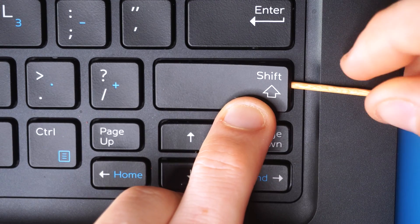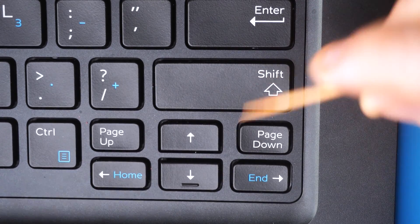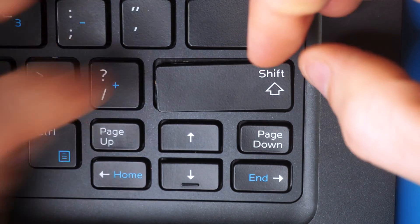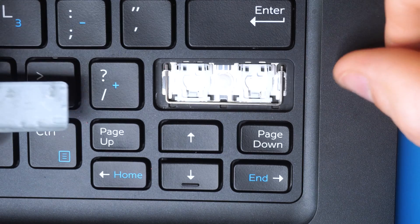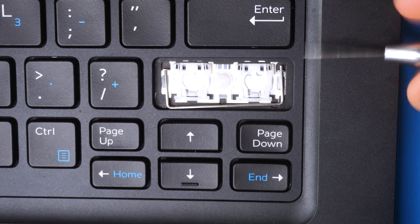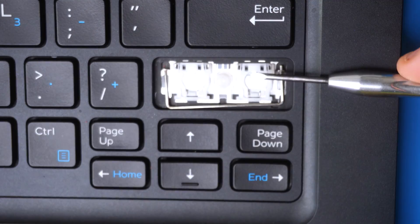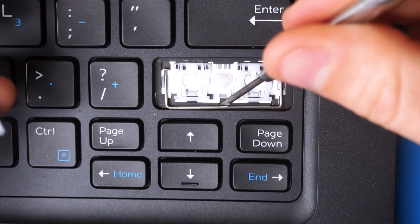With the support bar removed, I go from one side first: put bottom pressure on the key, get my toothpick in, and pop up the two lobster clips on that scissor mechanism. Then from the other side: bottom pressure on the key and release the lobster clips from that second scissor mechanism as well. It looks more complicated once the key is off, but you can see the support bar, the two scissor switches, and the nipple in the middle — that's why attacking from both sides separately is the right approach.